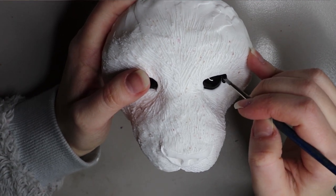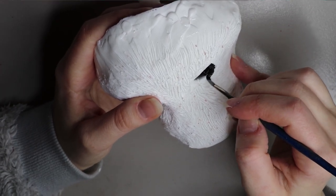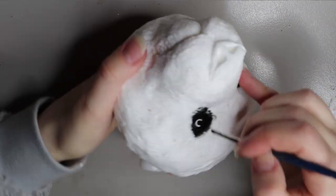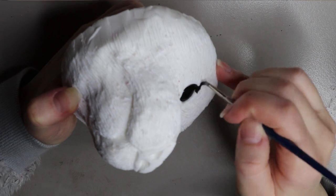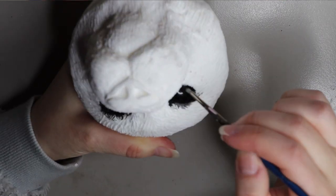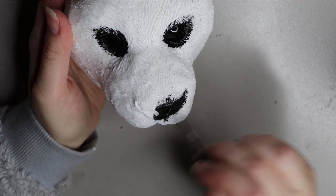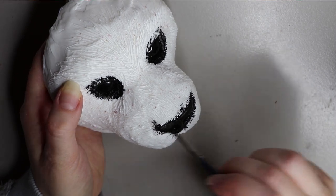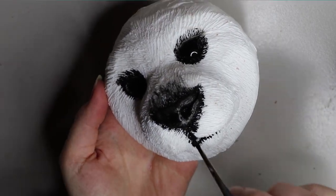Once the primer is dry, I go in with my chromacryl acrylic paints in black and paint around the eyes, nose, and mouth. You can use any color you want, but this doll will have a black face, so I cover all that white resin with black paint so none of it shows through the fur. You don't have to be too careful with your paint job if you're going to cover it with fur — you can be a little sloppy, it makes the job go quicker, and there's no need to be too pedantic about it.